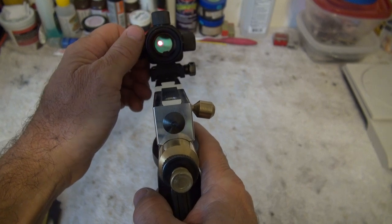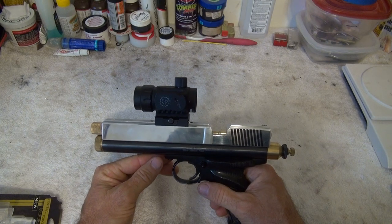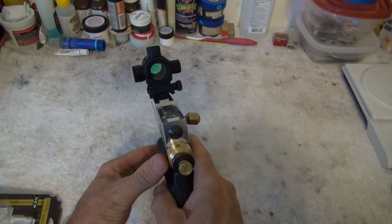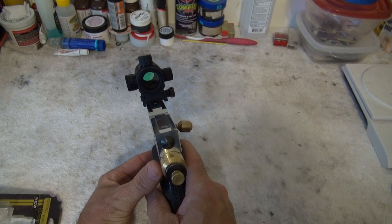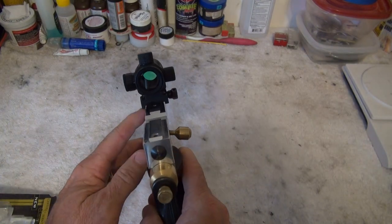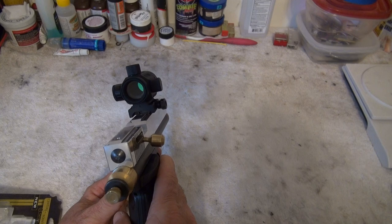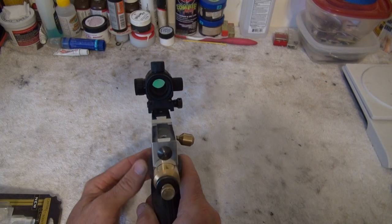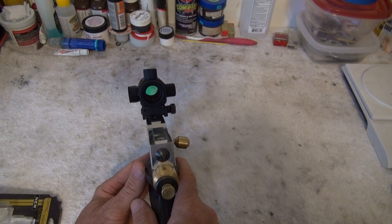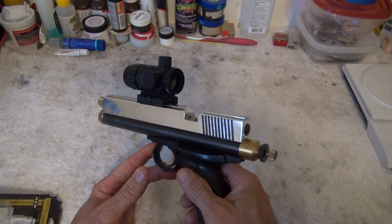Now that dot looks huge in this camera compared to what it actually is. The only thing I don't like is you can't hardly find mounts to fit a 3/8" 11-millimeter rail, so you have to get weaver mounts and then buy an adapter. I've got a UTG Leapers 11-millimeter to weaver adapter underneath it — raises it a little bit but it's not too bad, though it sure is wide at the bottom. I wish they would make them with a 3/8" rail, since these are marketed by Crosman and most of their guns have 3/8" grooves.